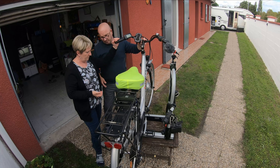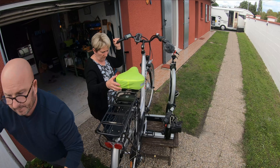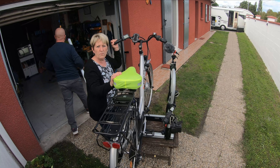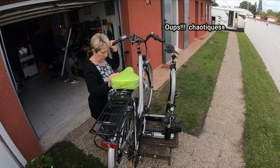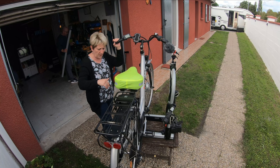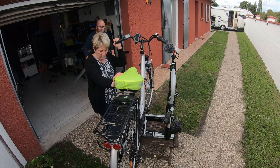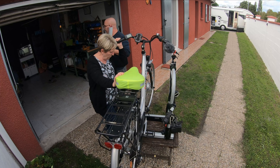Et puis le fait que tout est en plastique — après le camping-car, quand vous passez les dos d'âne ou même si vous avez des routes un peu chaotiques, on a peur qu'avec le poids du vélo le plastique casse. Même si c'est étudié pour, le plastique n'est pas très épais pour coincer le vélo.